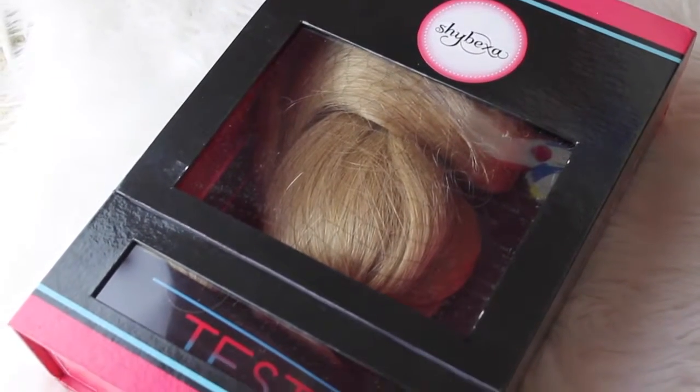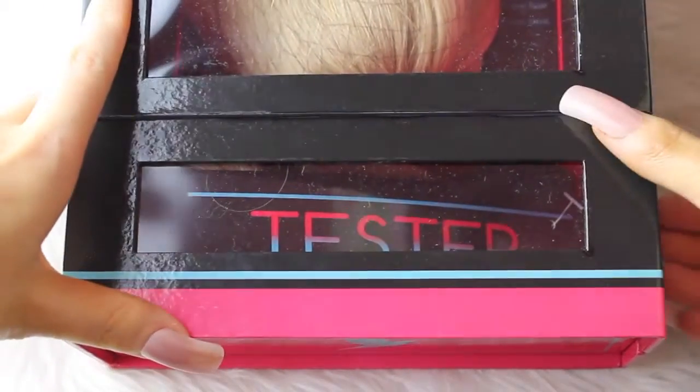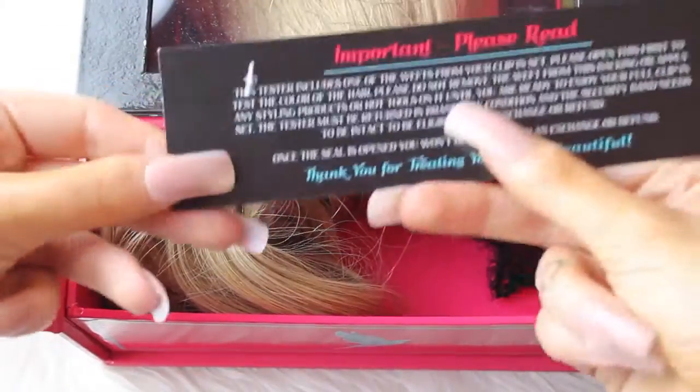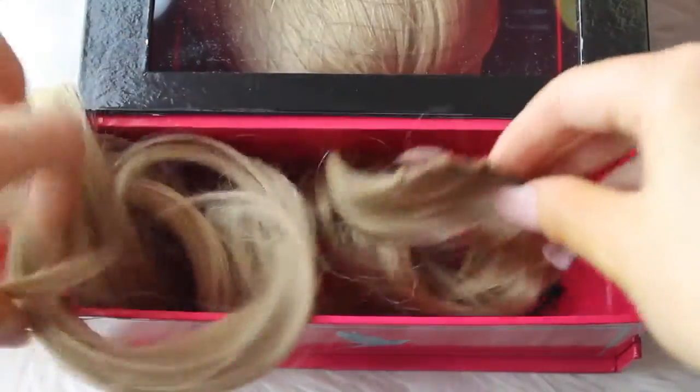Now, packaging — so freaking amazing. Like a solid 10 out of 10, the cutest packaging I've ever seen. It comes with two little magnetized compartments that open up. Down the bottom, there's a two-clip weft as a tester — you can take it out of the little hairnet and test it against your hair. If it doesn't match, you can just send it back, which I thought was really smart. It also had a little label that said 'tester' and some information on the back.